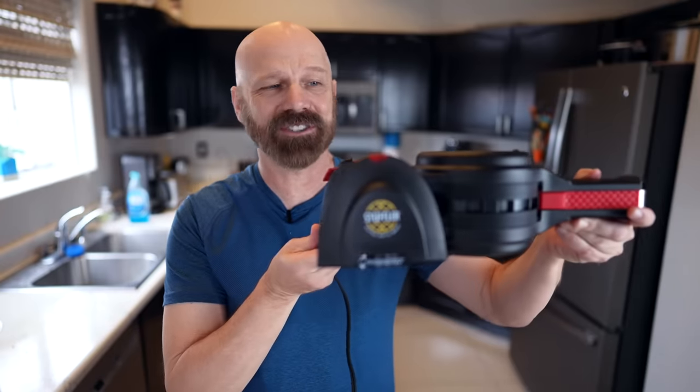Welcome back everybody. Today I'm testing out the Presto Stuffler which will make stuffed waffles. I had a request for this. It's pretty popular online and on Amazon, so let's see how it works in today's video.